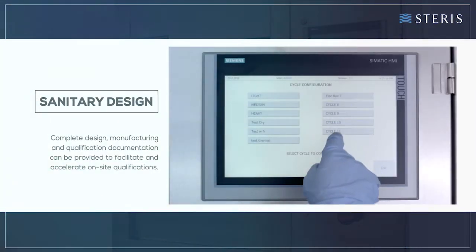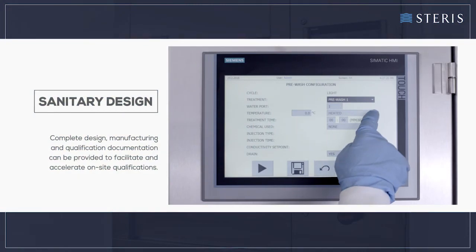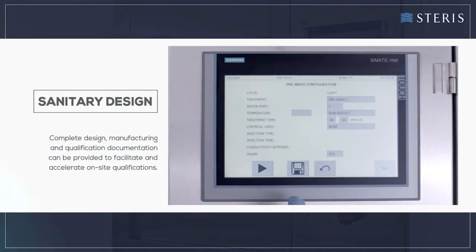Complete design, manufacturing, and qualification documentation can be provided to facilitate and accelerate on-site qualifications.